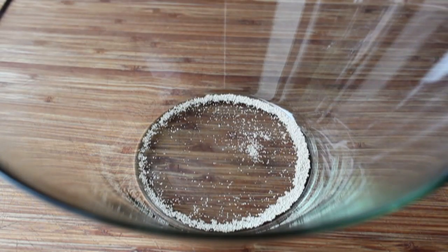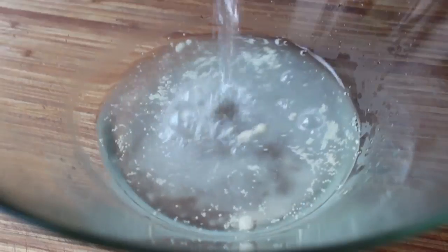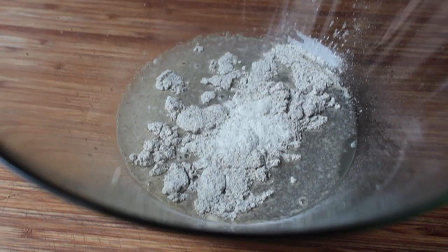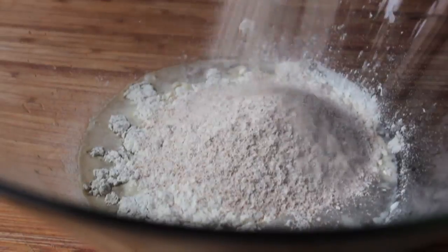We're going to start out a little differently than the classic ciabatta bread. We're going to start by making a sponge, and to do that we're going to throw just a little bit of yeast into a bowl, along with some barely warm water, and then we're going to add not one, but three flours. We're going to add a little bit of rye flour, some regular white all-purpose flour, and some whole wheat flour. Go ahead and give that a stir, make sure it's mixed very thoroughly.